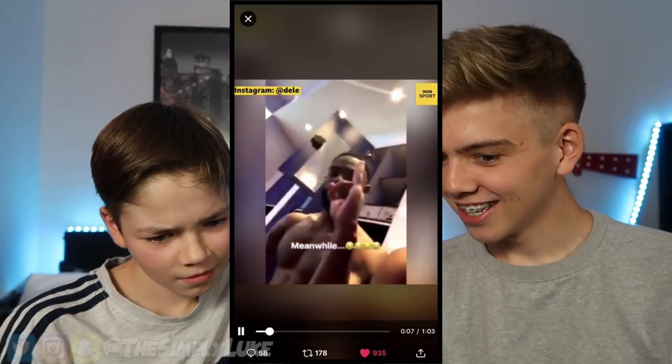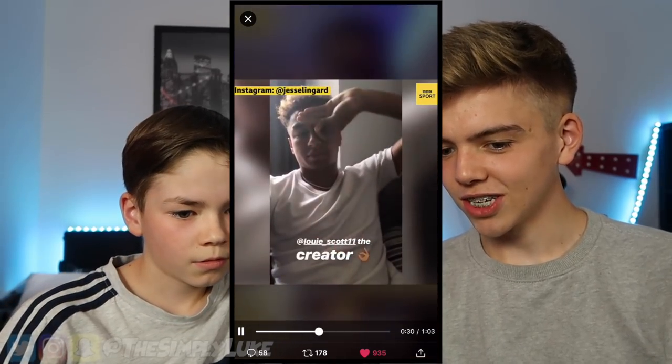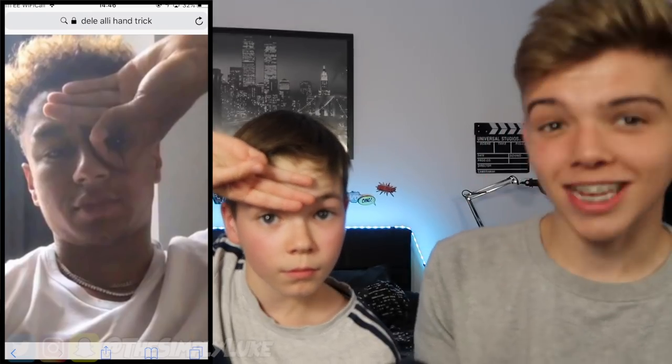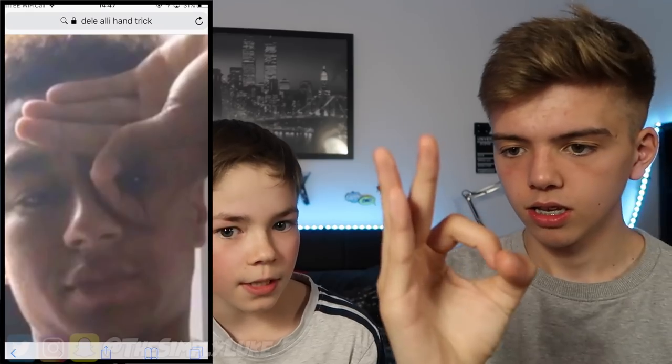We watch more clips - there's Jesse Lingard, he can do it. I get the screenshot up. Josh thinks it looks easy at first but then struggles. We notice you've got to have your hand right up against your face - it's got to be right up against your forehead - and put a ring around your eye at the same time. I have no idea how to do it.